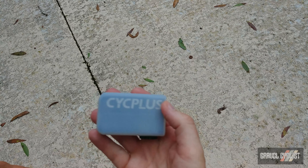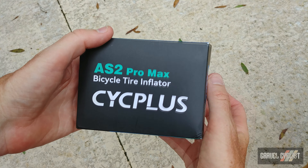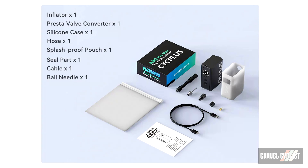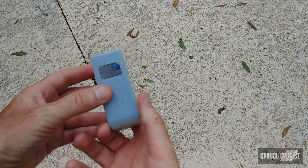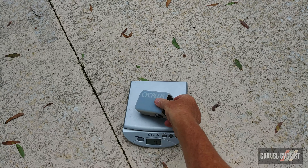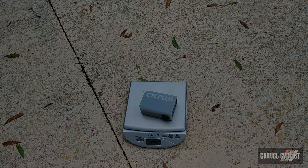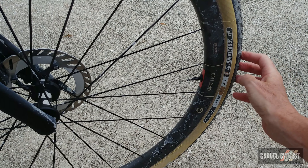If you have an even greater need for more inflation power, there is the AS2 Pro Max. Apparently a 29 by 2.2 inch mountain bike tire can be inflated seven times with this unit. It packs all the same features as the AS2 Pro — compatibility for Presta and Schrader, the same LED screen, the same buttons for setting your target pressure. On the gram scale, the AS2 Pro Max comes in at 232 grams, and that weight includes the silicone housing.